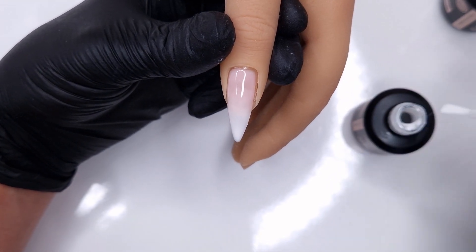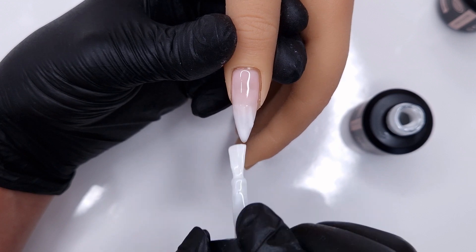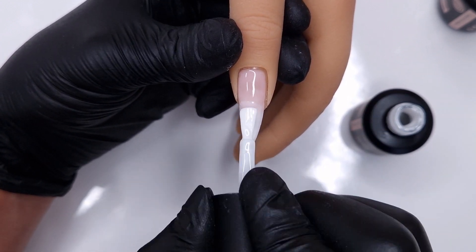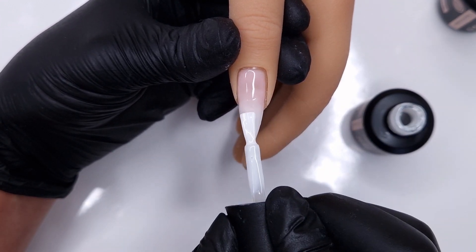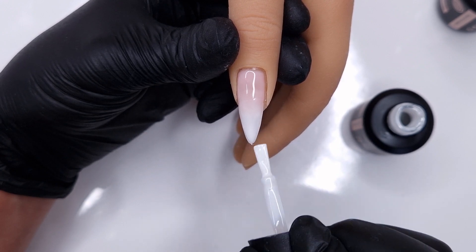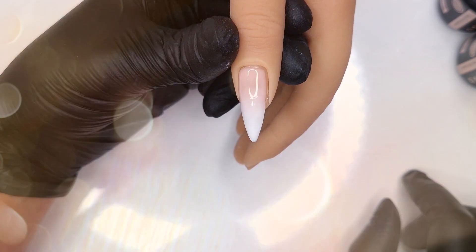I'm going to do this in two coats, just to keep our layers nice and thin but get that pigmentation to come through. So I'm repeating those steps exactly the same as on the first coat — keeping it nice and thin in the blend area and then just floating on colour to build it up on the tip of the nail, because that's where we want the white to look its brightest.